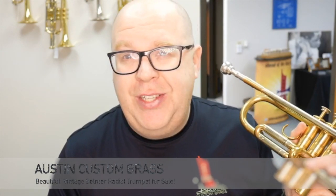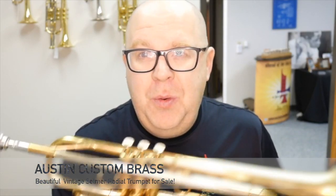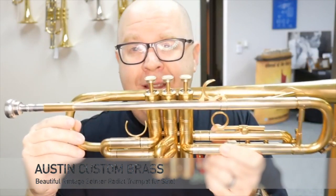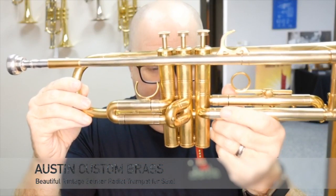Hey, everybody. It's Trent Austin from Austin Custom Brass. Happy New Year 2019. We wanted to share a bunch of new horns with you — new to us, we'll say — because this is a vintage Selmer radial trumpet.